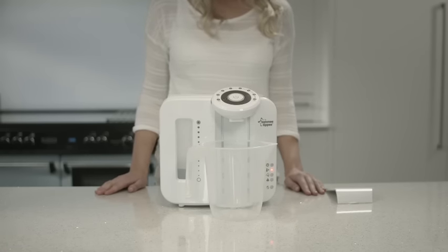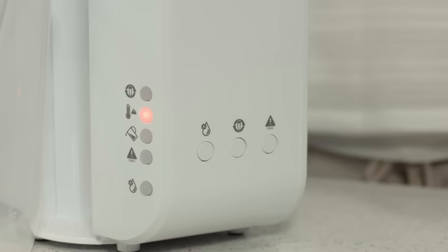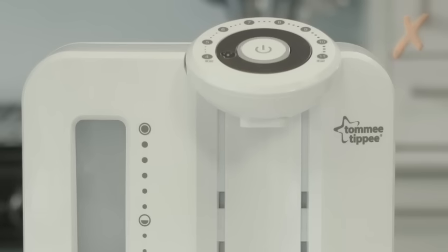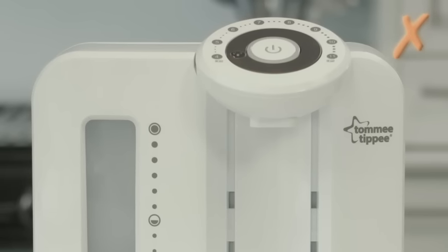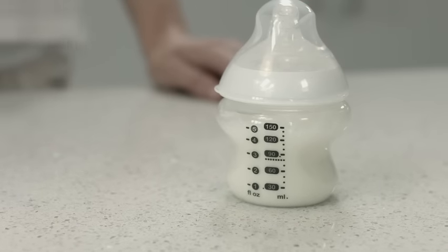Cleaning and descaling is the only time you should ever add hot water to the unit. When this light is illuminated and the unit has been filled with hot water, you won't be able to make a feed. This is a key safety feature to ensure that the final bottle isn't too hot. You can learn more about this in the troubleshooting video of this series.